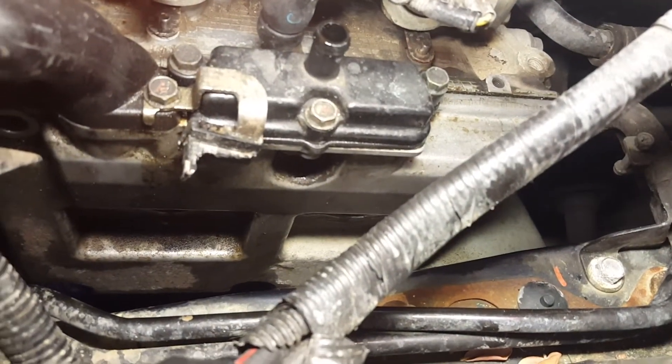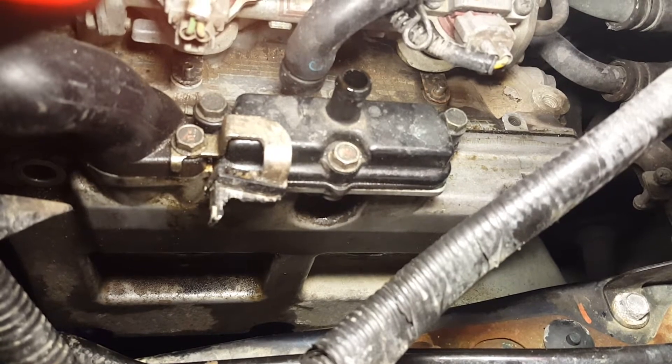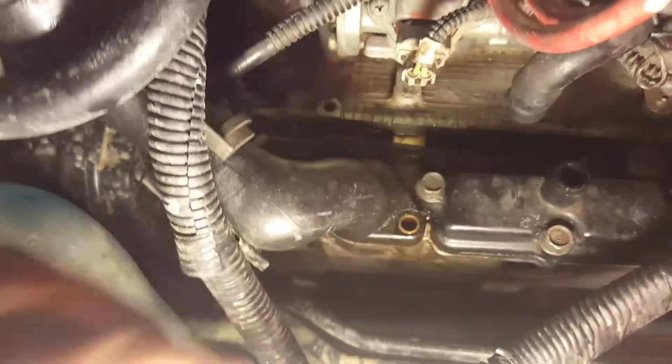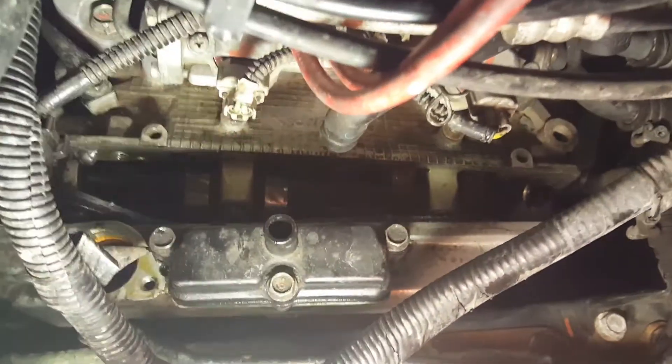Last thing we have to do is give the valve cover a slight tug and we should be able to detach it right from the head. One thing I forgot to mention: when taking this off, there are two 10mm bolts for the oil filler neck. You want to take those out and pull the oil filler neck out because you're not going to be able to get it around the AC line. I took that out and set it off to the side. Now you can see the gasket right there and the cam cover — I'm just going to work it out of there.